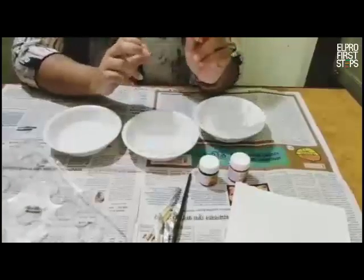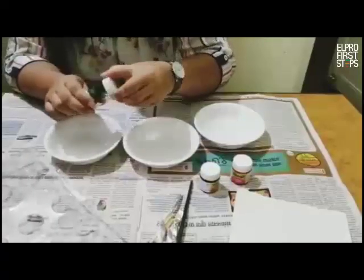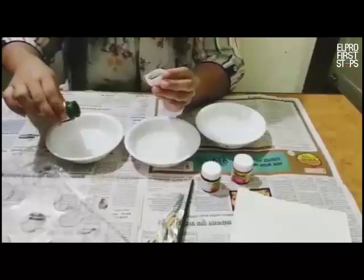When you put water in your bowls, take any three paints of your choice. I am taking green color here, I have taken red, and I have taken black. I will pour in very few droplets of the paint in the water.